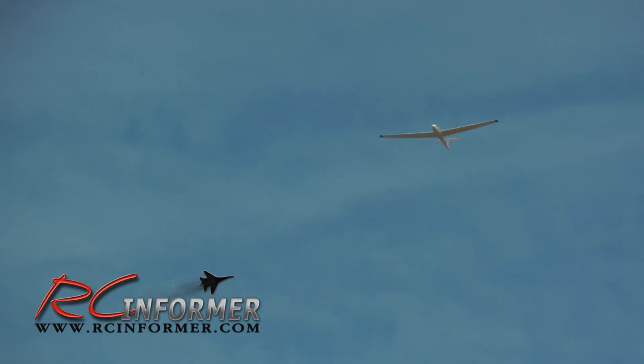Anyway guys, this concludes the video on this power package for the ASK-21 glider pod. Hope you guys liked it and found it informative. I'm going to go ahead and post this on RC Groups and leave a link at the bottom of the video where the posting is. So if anybody watching this wants to ask questions from me or Chuck and find out how to make one of these for yourself, feel free to check out the link. Thanks for watching and we'll see you next time.